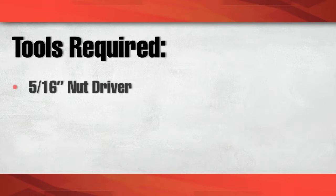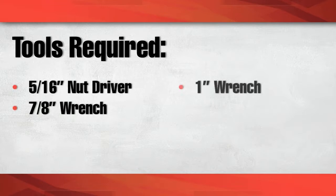Tools required: 5/16th nut driver, 7/8th wrench, 1 inch wrench, bench vise.